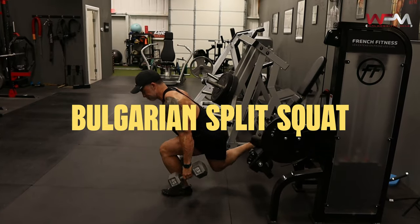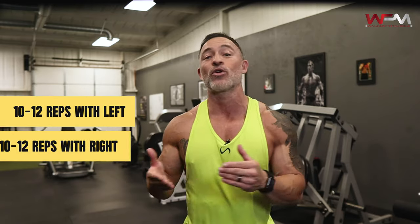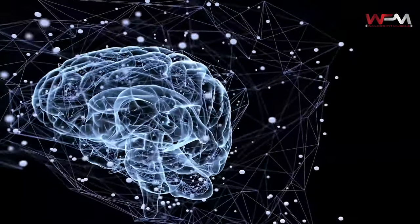From there, move to Bulgarian split squats. Do each side independently for the rep ranges — 10 to 12 reps with your left, then 10 to 12 reps with your right; that's one set. I like to step a little more shallow into it. The further you step out, the less emphasis on your quads and more on your glutes and adductors. To really hit those quads, keep your body and the weight directly over your leg and squeeze the quadriceps at the top. Lower slow and under control using that three to four second cadence, hold a pause at the bottom, then explode back up and contract the quad with each rep.